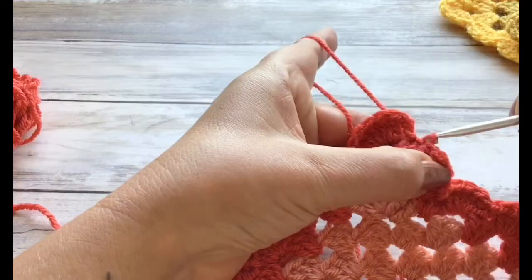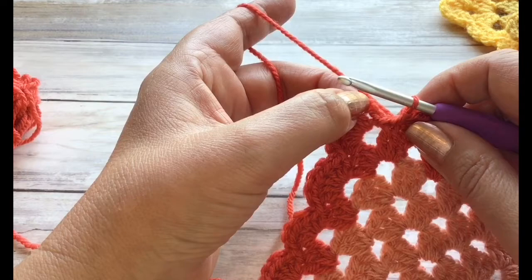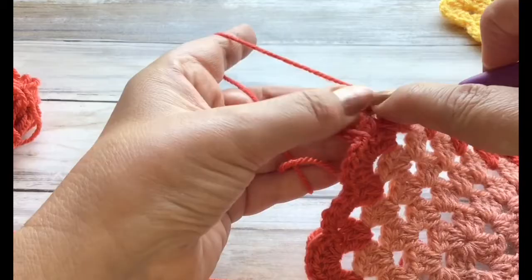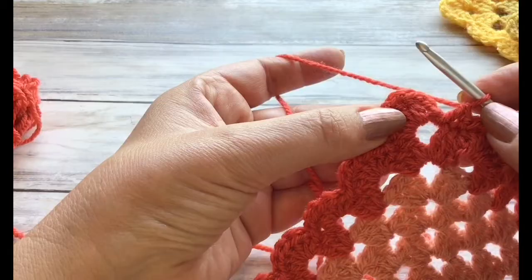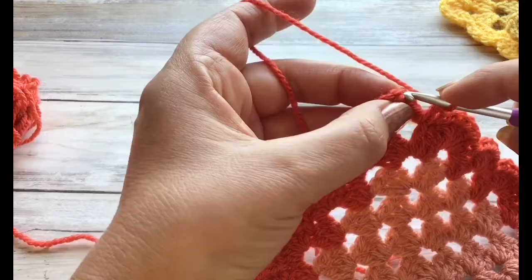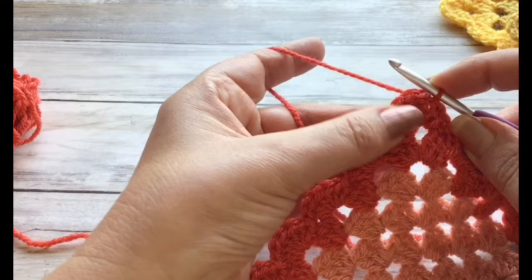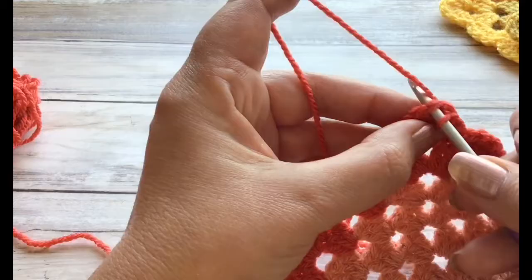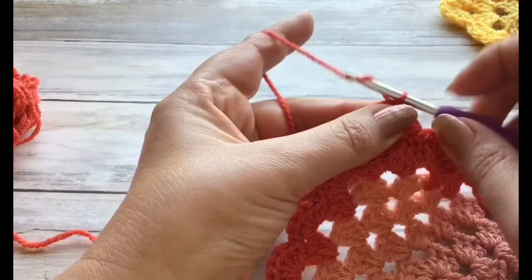That's just slip stitching on that final scallop of the edge. Now if you remember in this first corner we only had six trebles — that was our chain of three and five normal trebles — so we're just going to do one more treble in that corner so that it matches up with our other corners. Then at the top of our original chain three up — one, two and three — I'm going to do a slip stitch to join that round, and then like I do with my normal granny squares I'm actually going to do a slip stitch in the stitch to the left of that one as well, just to make it a bit more solid.